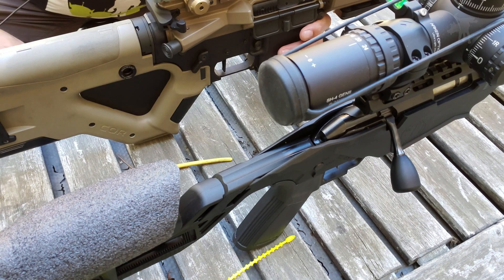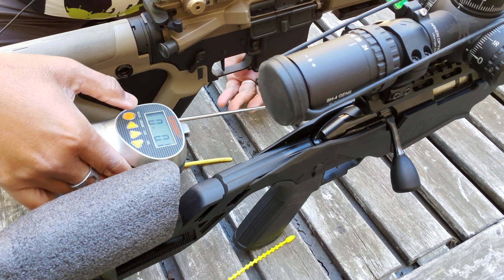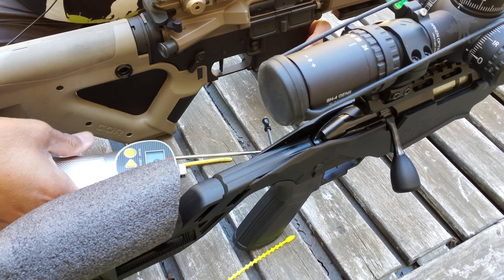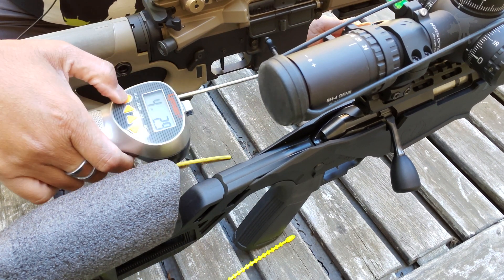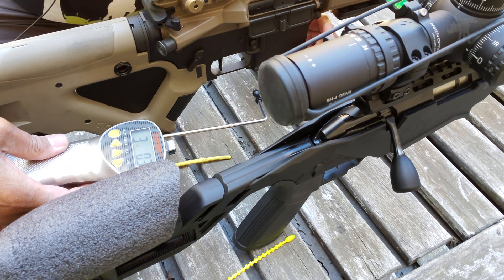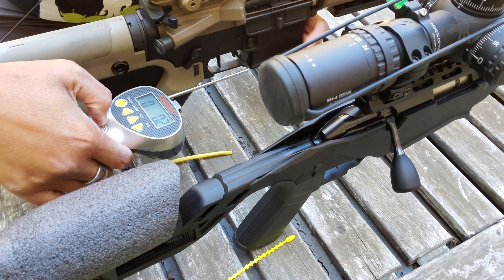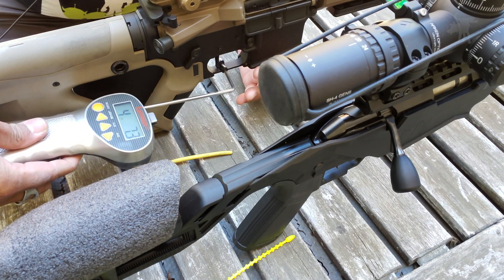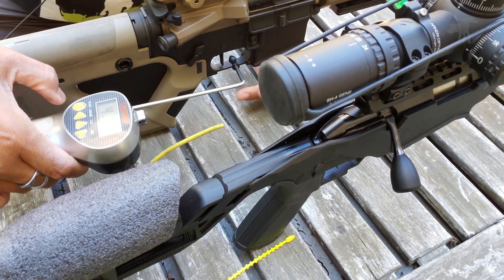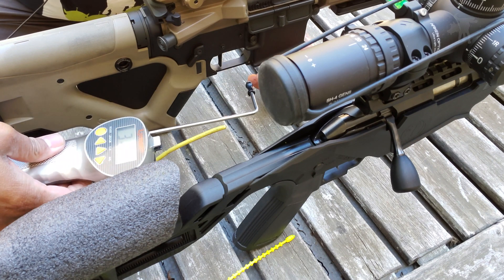Let's see if we get a different reading if we give it a more normal trigger pull. Four pounds, two ounces. Then three pounds — interesting. Let's try that again: four pounds, seven ounces. One more time — this is the fourth time: three pounds, five ounces.